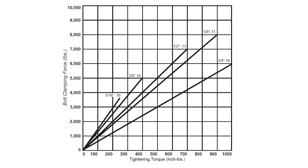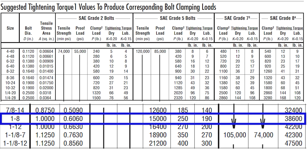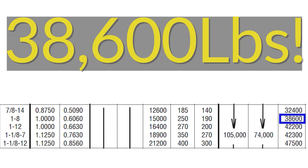Bolts get stronger the bigger they get, and smart people have made all kinds of charts for this. We're going to be conservative and say this is probably a grade five bolt, because working here I know we don't spend the money for grade eight bolts. Looking at the grade five bolt chart, we start on the left side and look at one-dash-eight — that's a one-inch bolt with eight threads per inch. A one-inch 8 TPI bolt is good for 38,600 pounds of clamp load force. The entire arrangement here might weigh 30 tons or so, so I think we're going to be fine.